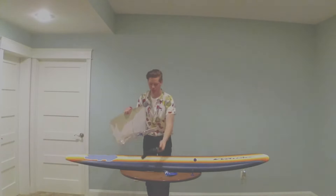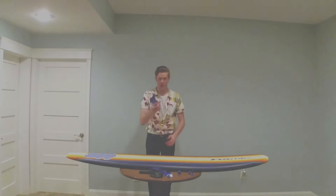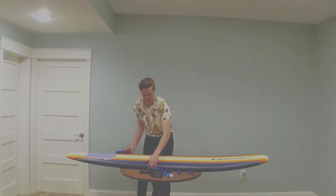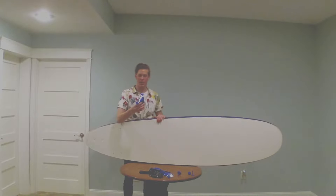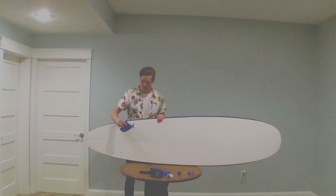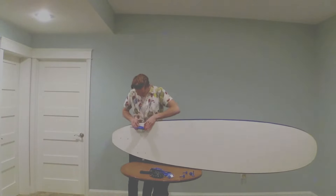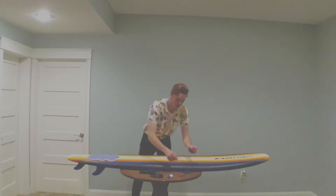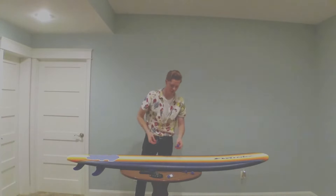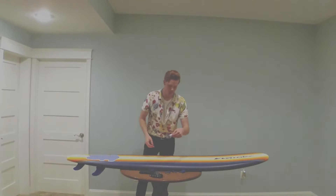There's the leash and the leash holes. Let's get these fins on — it doesn't really matter which fin goes where because they're all shaped the same, so they can go anywhere. This is where the little screw pieces come in. They also send you spare screws in case you lose some.